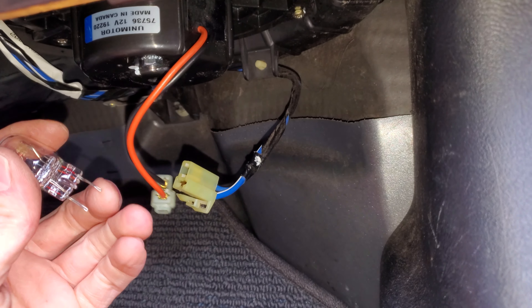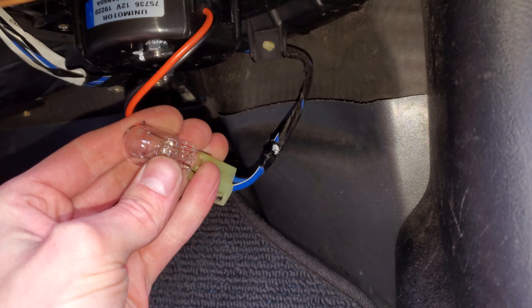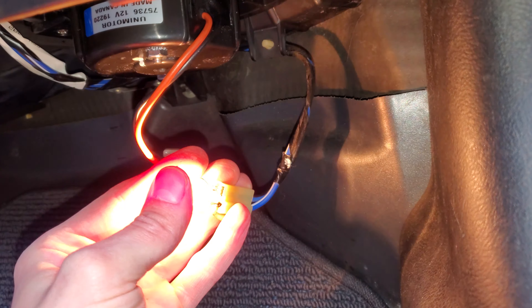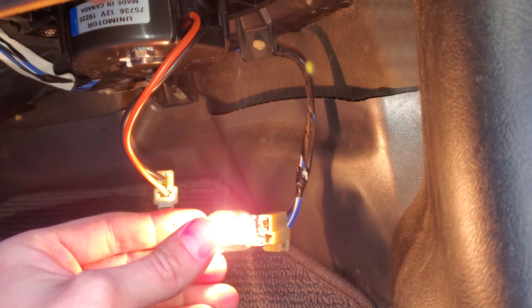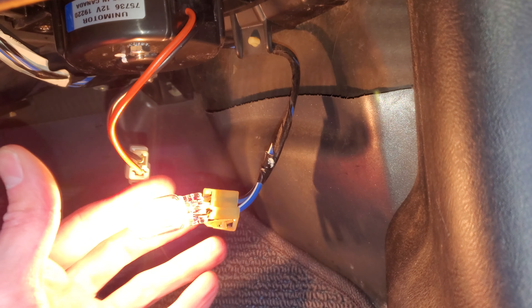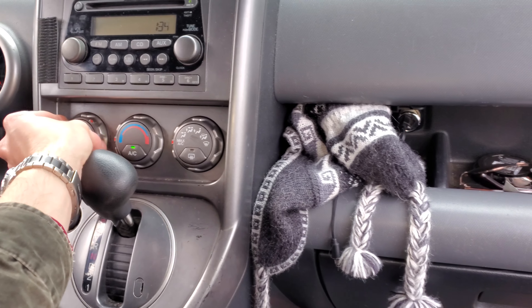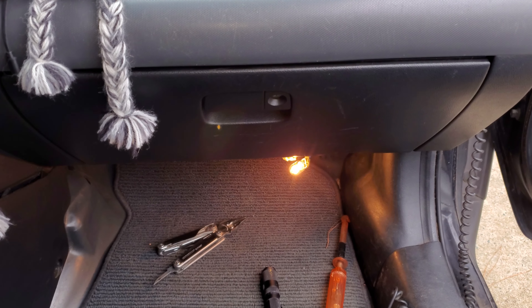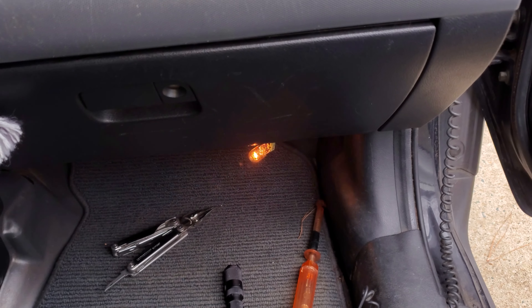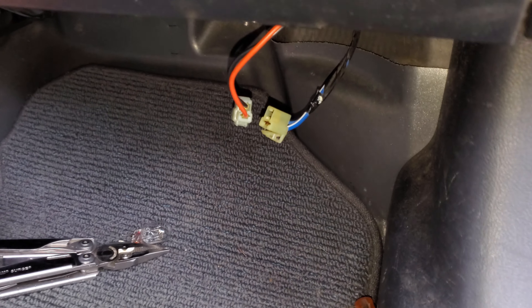What I'm using to check that out is a light bulb — I've got the two leads there and I can just push the light bulb in. If it's receiving both the power and the ground, you will see it illuminating like so. What's interesting about the light bulb test is if you change the speed of the blower, you'll actually see the light bulb get brighter and dimmer as it's varying the amount of ground that it's getting.